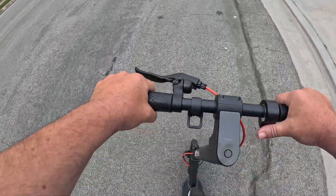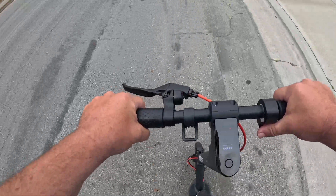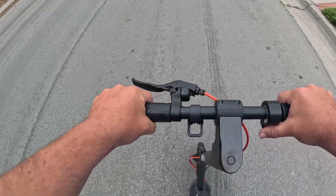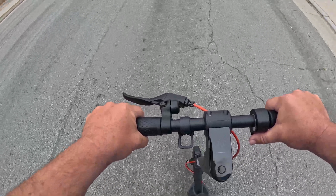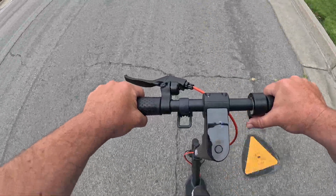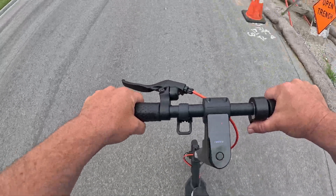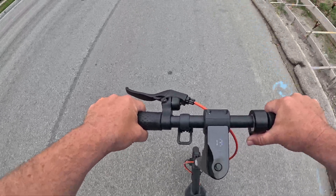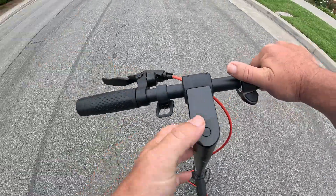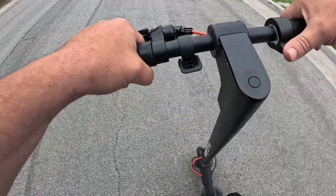I'm going to see how fast it goes in regular drive mode — I've got the throttle floored. Building up some speed, I'm cruising at 13 miles an hour in regular drive mode. Let's test sport mode and see how fast that'll go. Hit it twice — one, two — puts it in sport mode.